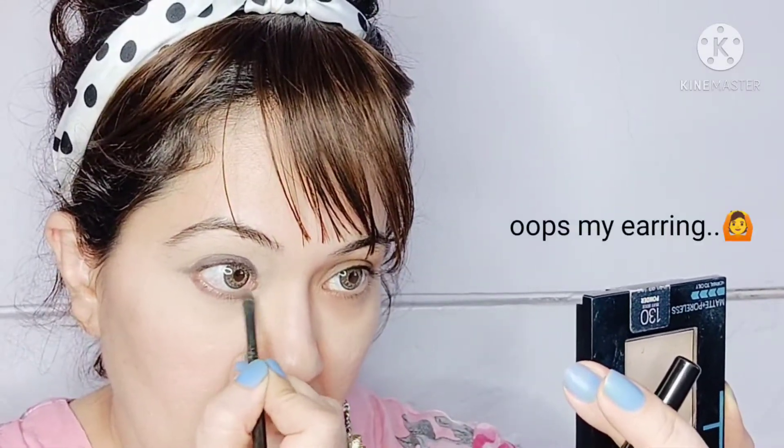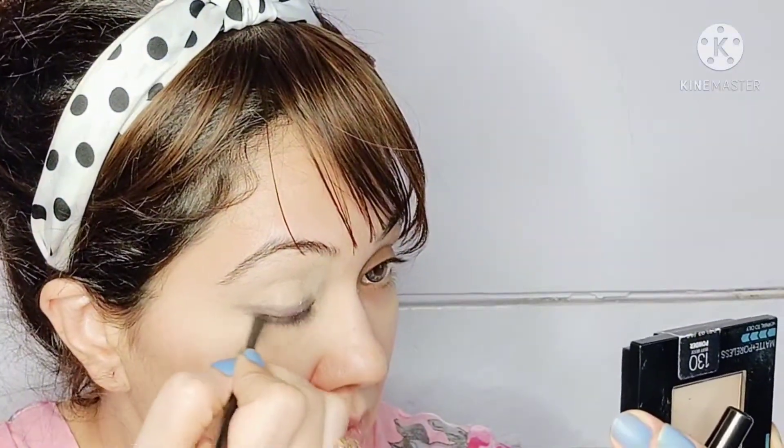I'm going to repeat the same process on the lower lash line as well. This gel eyeliner is an amazing product — it sets in very fast, so you have about 20 seconds to play around with it and get your desired look before it starts to set.